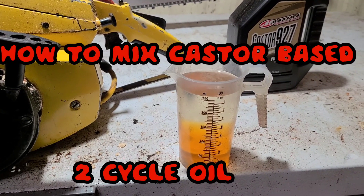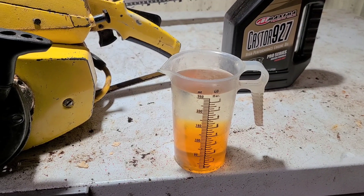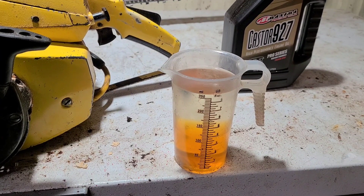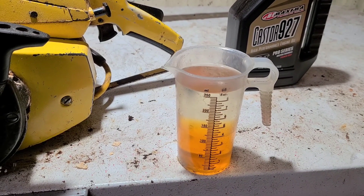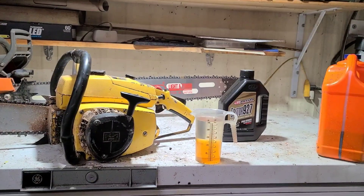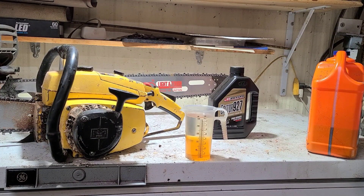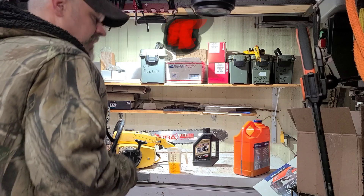That is Castor 927 Maxima two-stroke oil in gasoline — the oil was in there first, then I poured the gasoline in. Look at that, it doesn't instantly mix itself when you pour gas in it. So what I'm getting at here is: if you pour your oil in your gas jug first and then just pour your gas in and dump it in your saw, that's what it's gonna look like in your gas jug unless you shake it and get it mixed up properly for the amount of oil and gas you put in.